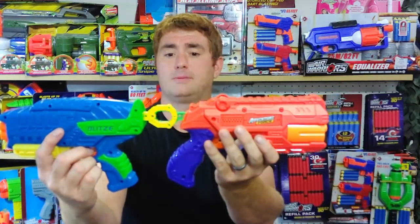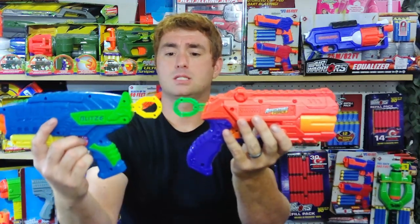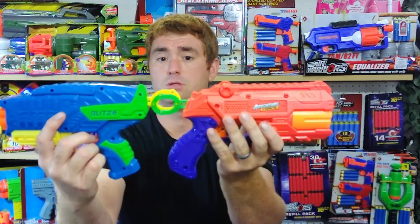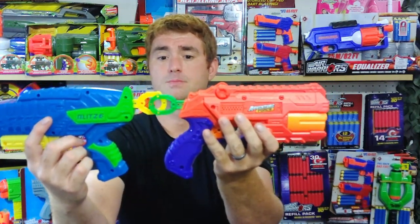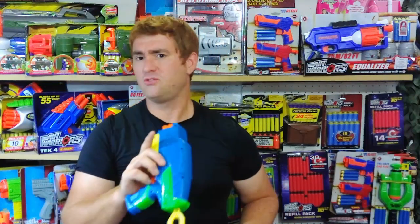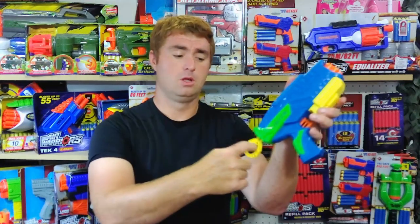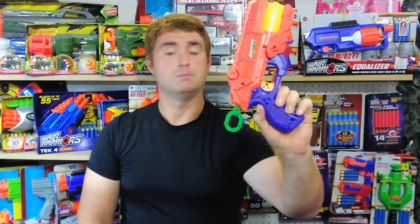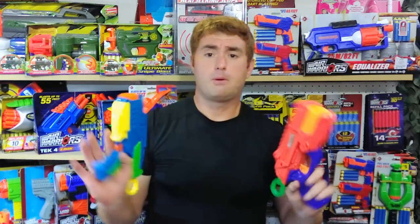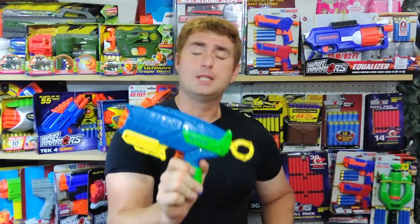The T-pulls are almost absolutely identical, with a slight edge to the BuzzBee for being a slightly larger T-pull — just a few millimeters. So if you have a larger hand, the BuzzBee pull is just a little roomier and gives it a slight advantage. But overall, the ergonomic advantage goes to the X-Shot.